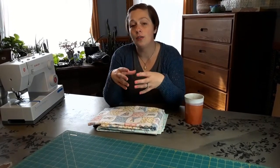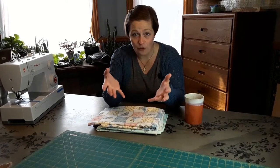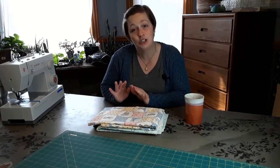A whole cloth quilt is an awesome first project for any new quilter because it doesn't require any piecing at all — no sewing pieces together. You're going to jump straight into sandwiching the quilt, which I'm going to show you today: how you layer your quilt top, your batting, and your backing, and then you start quilting.